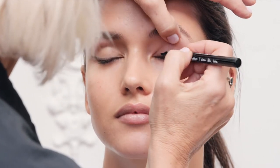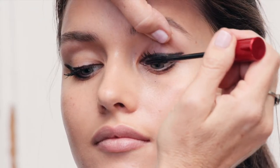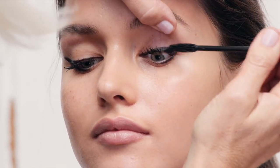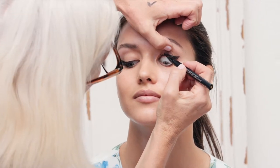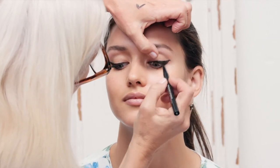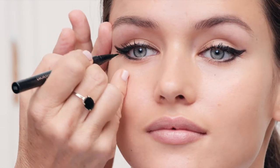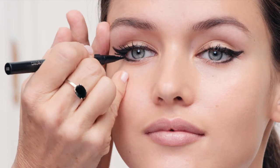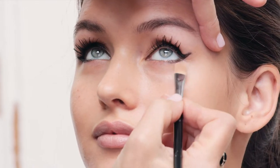I take an eyeliner — it's like a dot pen. Bounce over to the mascara right in the roots, then lift up so you can get the underside. Then I take this liner, and you look down, pull it up, and from underneath make sure you get in between the lashes to make the eyeliner look stronger.